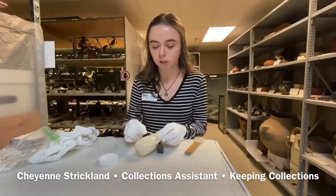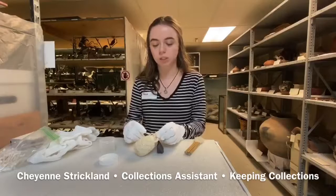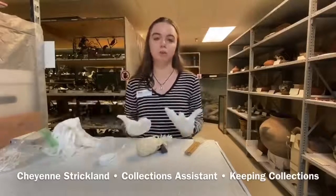You want to make sure that you're not stripping it of anything, so typically we want to start on a small area, make sure it's not too acidic or too much of anything. Then once I have that area clean, I go right behind it and pat it dry, and I'm going to do that for the whole thing.